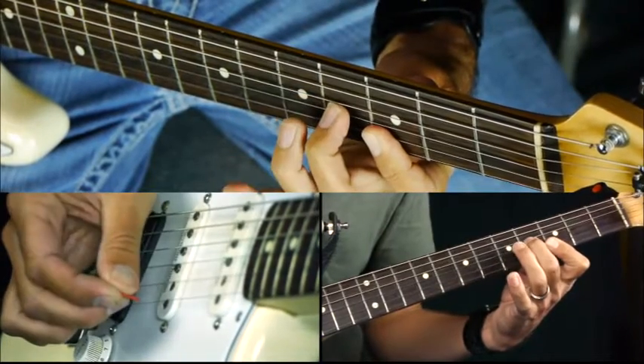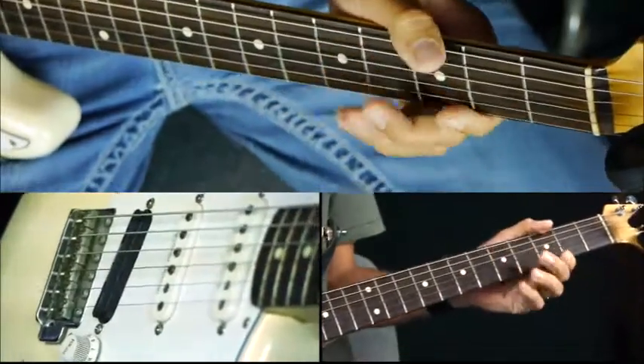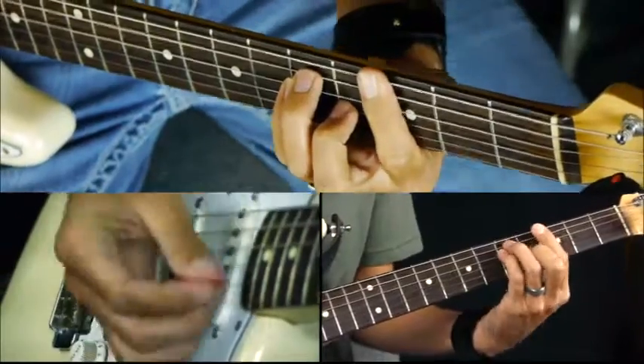You can stay on the fifth fret and down to the third on the fourth fret. It's all using a lot of double stops - two notes - because it makes it fuller.